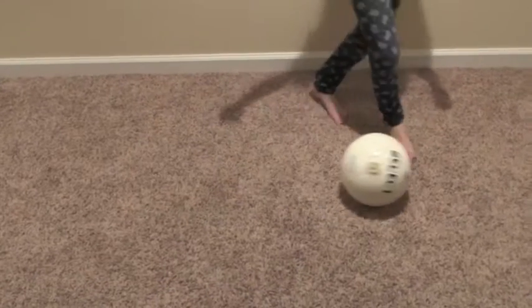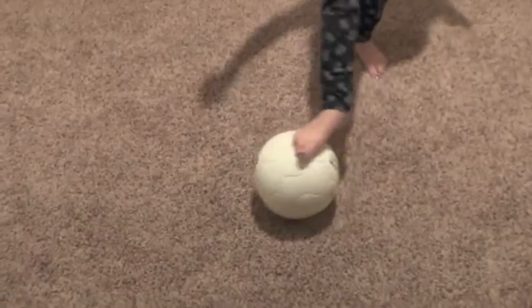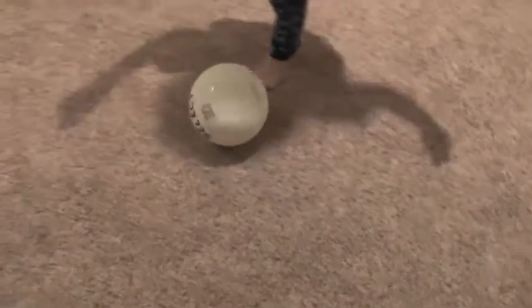Rhythm roll. Alternate rolling the ball back and forth — left foot, right foot, left foot, right foot. If you can do this faster with a hop in between, you can actually do this very quickly. You'll get better in time. Every time you touch the ball, count one. Do this 100 times.